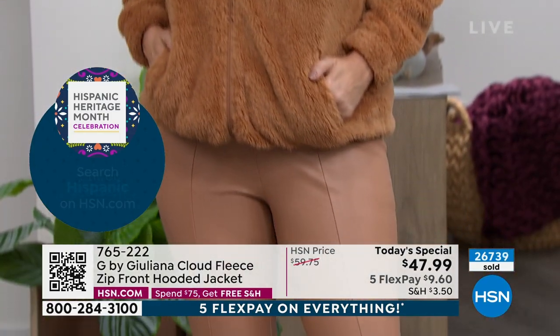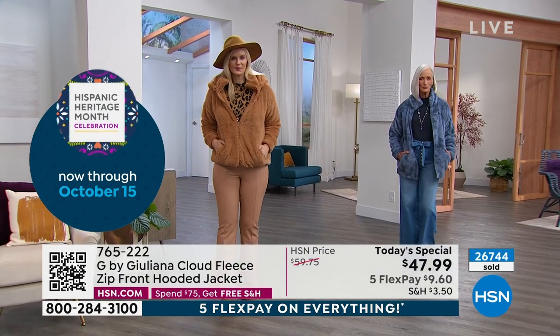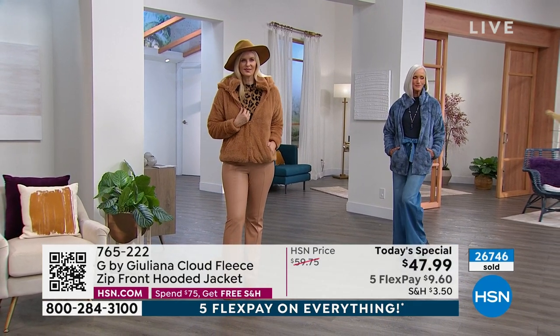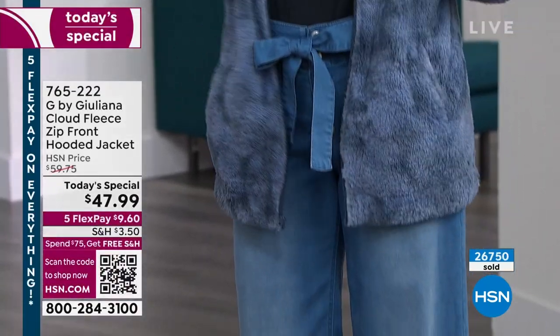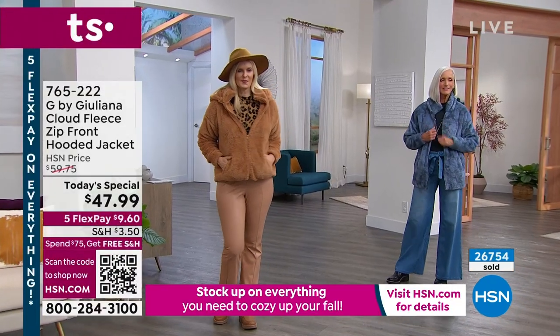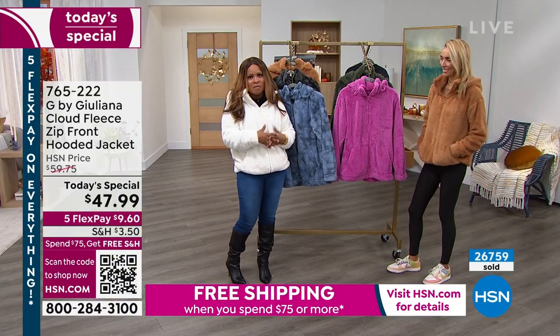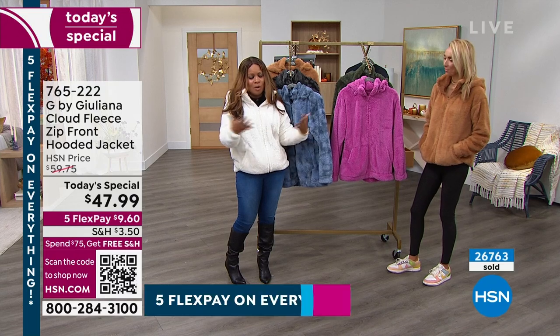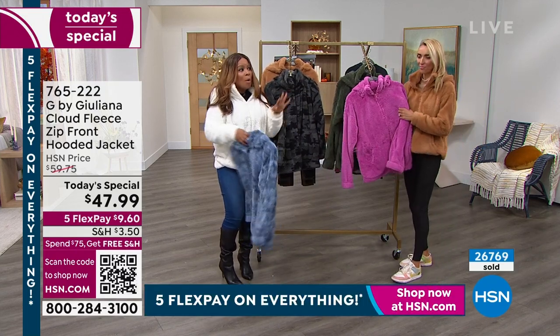My name is Marlo. I'm your host. I've been a host at HSN for 25 years. We have Juliana Rancic, who really needs no introduction — so many of you remember her from her red carpet expertise and on E! Entertainment. Her fashion label is exclusive to HSN. She's been here for 10 years, and this Today's Special is the best buy of the day.